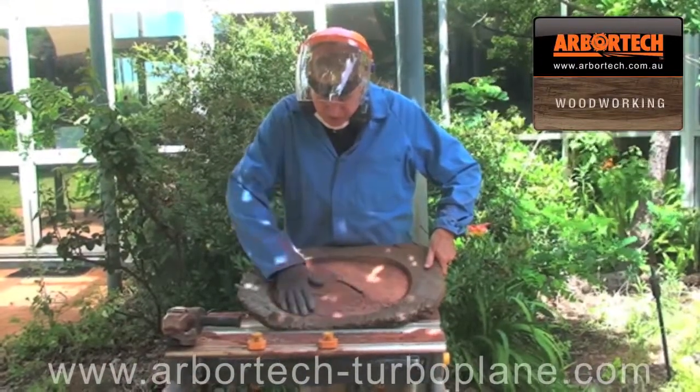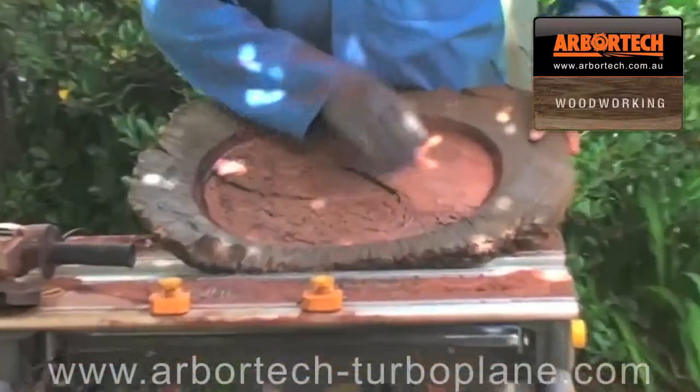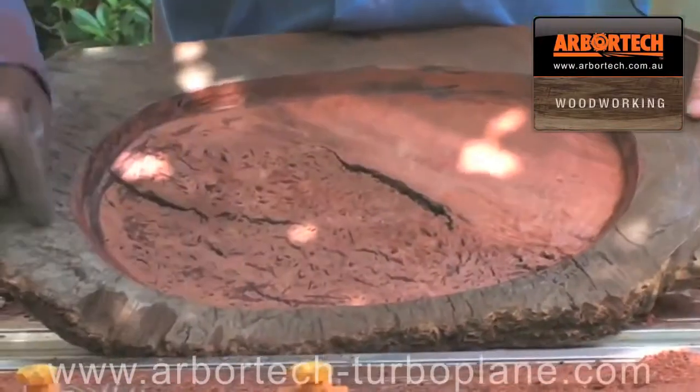Now I've finished doing the inside of the tray. You can see that I was able to get very flat right on the bottom there, fairly steep edges, and now I'm going to trim the outside around.